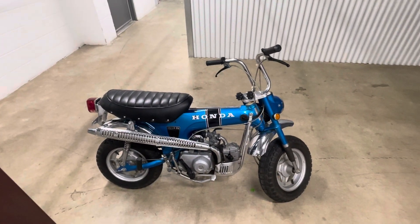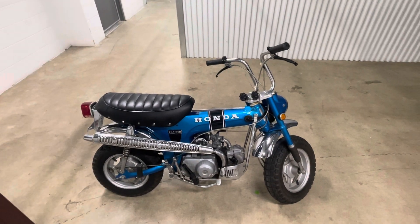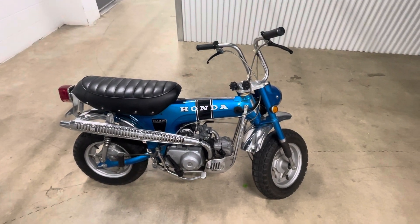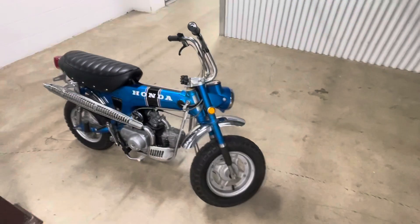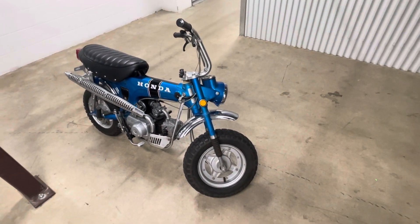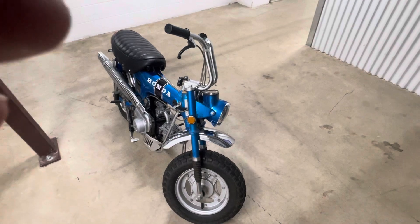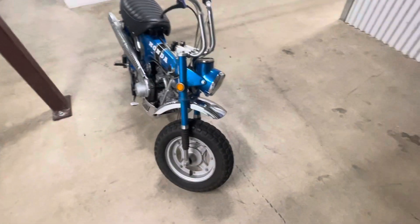Hey everybody, back with the CT 70 silver tag. I want to do a walk around and point out as many of the silver tag parts that this bike has. I'll start from the front and work my way back. I'm probably gonna miss a few — I don't have the list in front of me, so I'm just kind of winging it here, but I'm sure those of you that are really into these bikes, the experts, will let me know if I miss something.